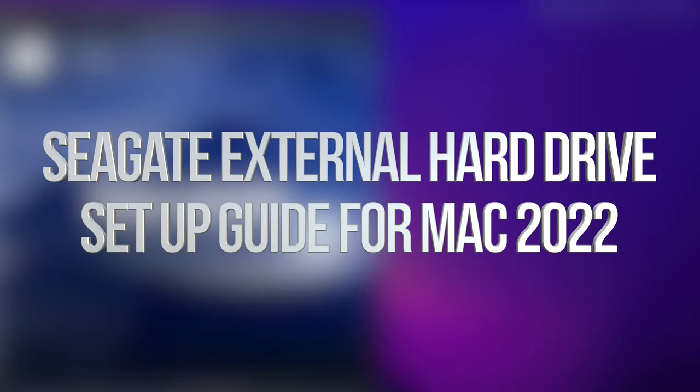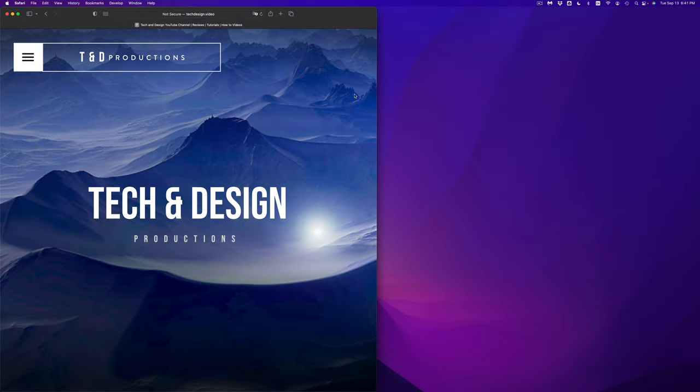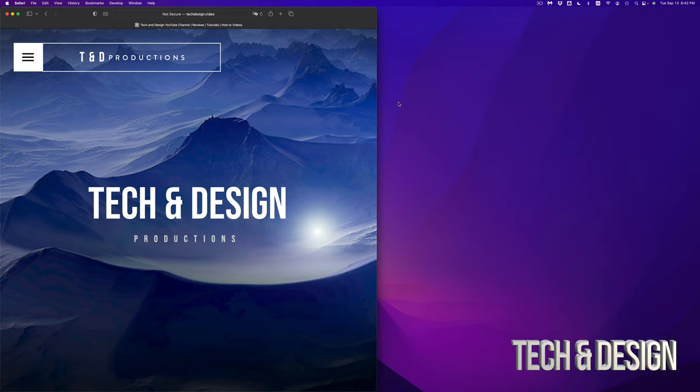In today's video we're going to be installing your external SSD or external hard drive on your Mac. It doesn't matter which brand you have. We're going to install this using a built-in utility and avoid all software that comes pre-installed with your SSD or external hard drive to avoid any problems. Your external hard drive or SSD is essentially just one big USB drive.